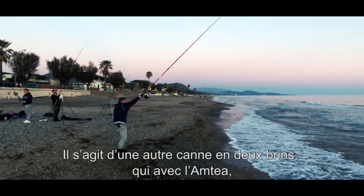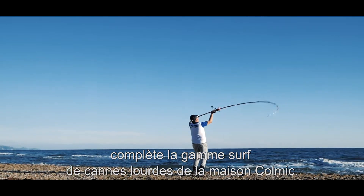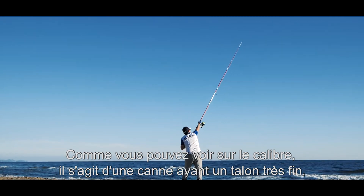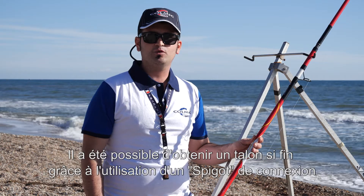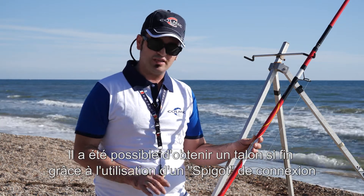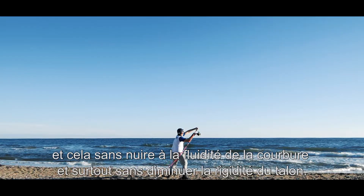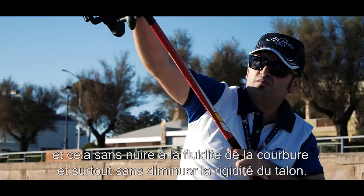Si tratta di un'altra canna in due sezioni che, assieme all'Antea, completa il parco surf delle canne pesanti di Casa Colmich. Come vedete dal calibro, si tratta di una canna con un calcio davvero sottile: parliamo di 21,30 mm sopra il porta mulinello. È stato possibile ottenere un calcio così sottile grazie all'utilizzo di uno spigot di raccordo, e questo senza inficiare sulla fluidità della curvatura e soprattutto senza diminuire la rigidità del pedone.